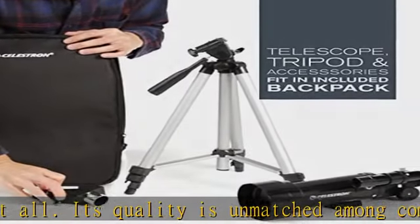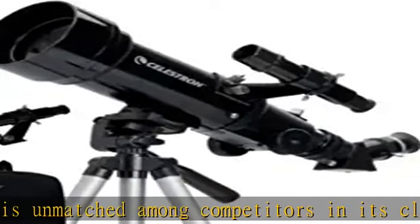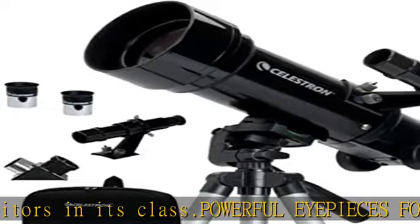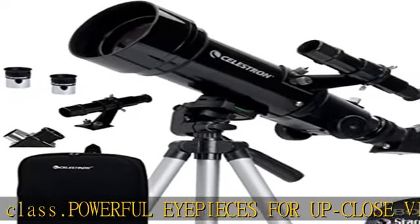Large 70mm objective lens. This refractor telescope features a large 70mm aperture objective lens that provides brighter, more detailed views compared to the 50mm model, while adding very little additional weight.